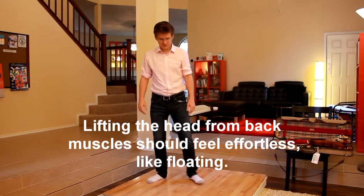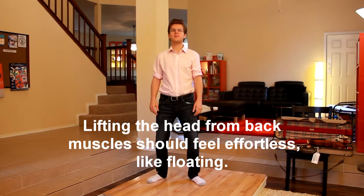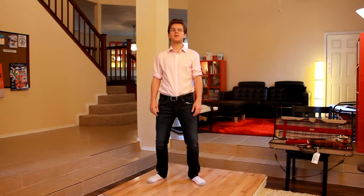Let's find our standing position with knees bent. I'd like to lift my head up slightly using my back muscles. Turn to the left and drop with dead weight.